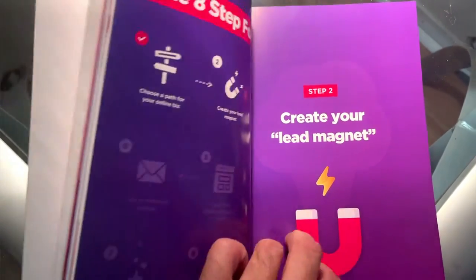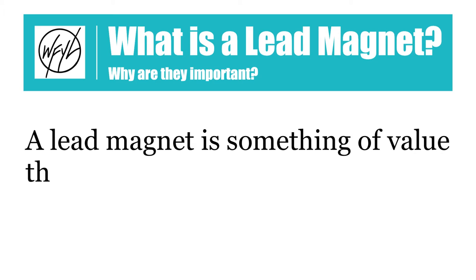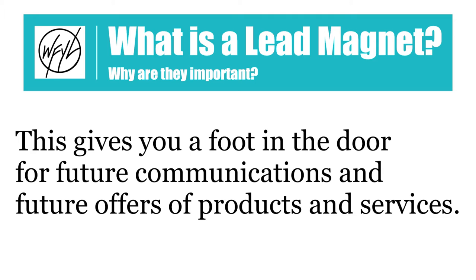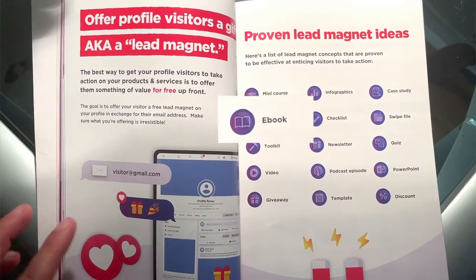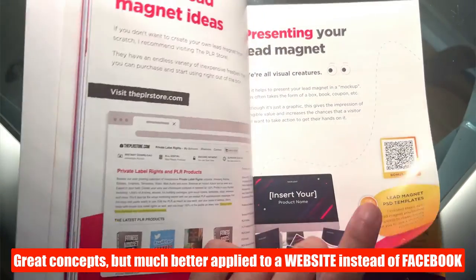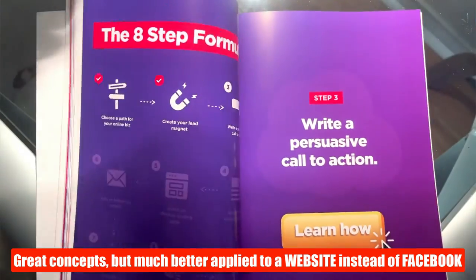Step two is create your lead magnet. A lead magnet is something of value you offer, usually for free, in exchange for an email address. This gives you a foot in the door for future communications and product offers — this is introducing email marketing. The most common lead magnet is the e-book, which leads directly to theplrstore.com, described as an incredible resource. While all these are great concepts, you'd normally see them applied to an affiliate marketing website as opposed to a Facebook profile, so it's really bizarre to see them in this application.